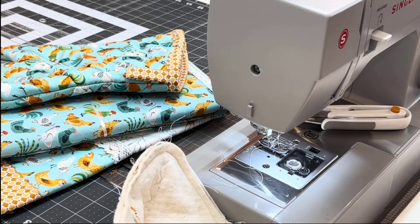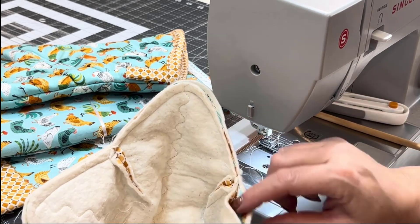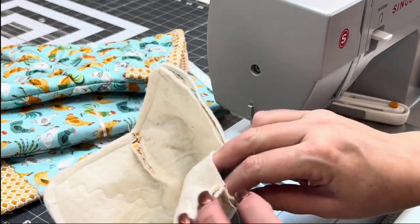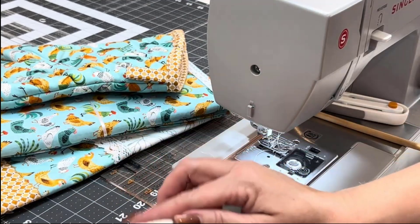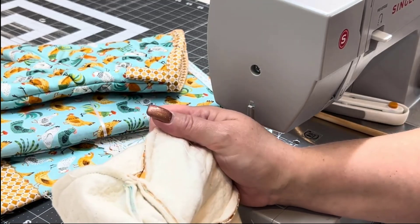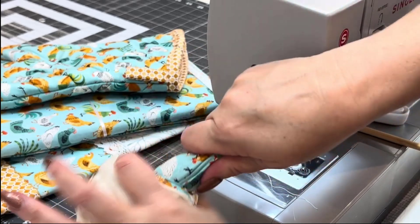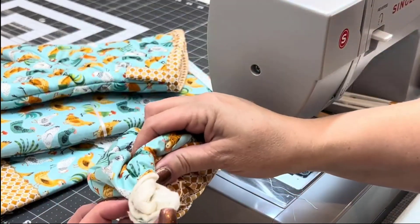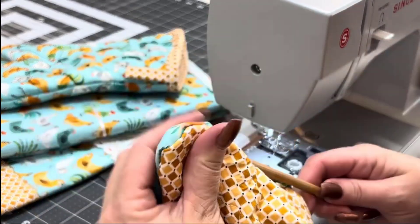Now we need to turn this right way around. You'll see you have quite a big opening here. Put your two fingers in it, open it up, and then I always go to the opposite corner — it just seems to pull through better. So just like a sock, pull your fingers up to the opposite corner and push that one through first. It will come through a little bit easier. If you are lacking in hand strength, this is a good little project you could get your husband or your partner or grandchild to do for you — whoever's got the stronger hands.